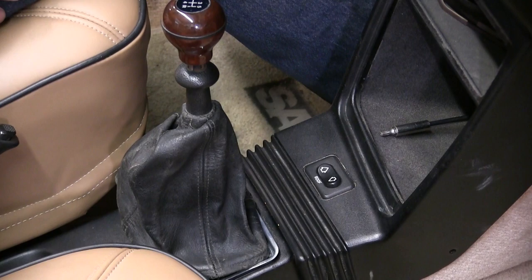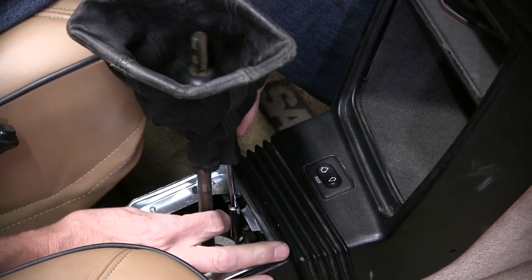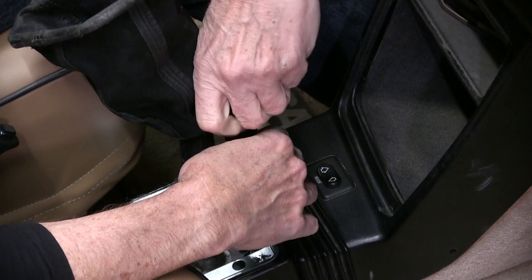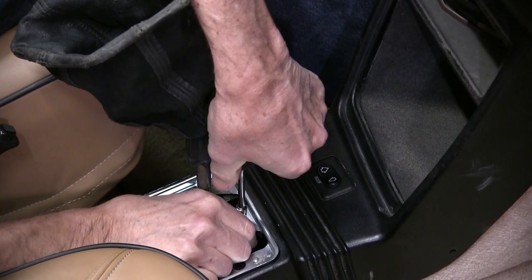The first step is getting the old shifter out. My knob just pulls right off and I've already loosened the gator here. Pull that up and you'll see three attachment bolts here in the bottom of this flange. With the car in neutral, you remove the three bolts holding the shift mount in place and it should just lift right out.